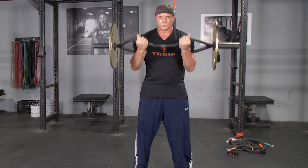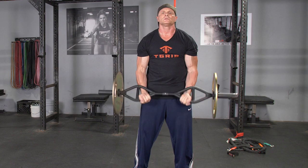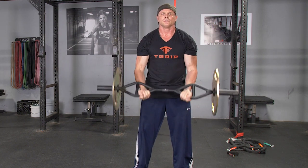To complete the bicep curl, begin by standing in an upright position, feet hip-width apart. Grasp your T-grip bar with a max grip, arms extended down in front of you.